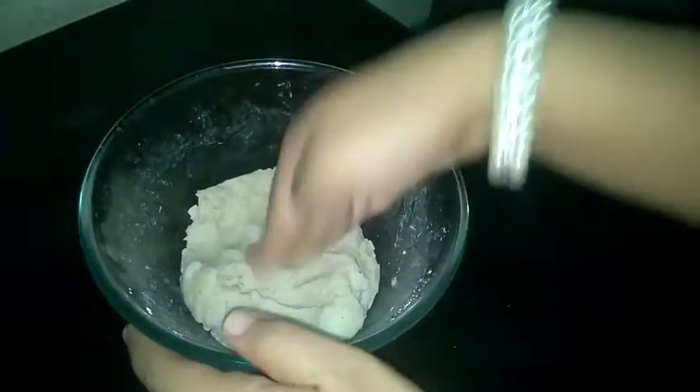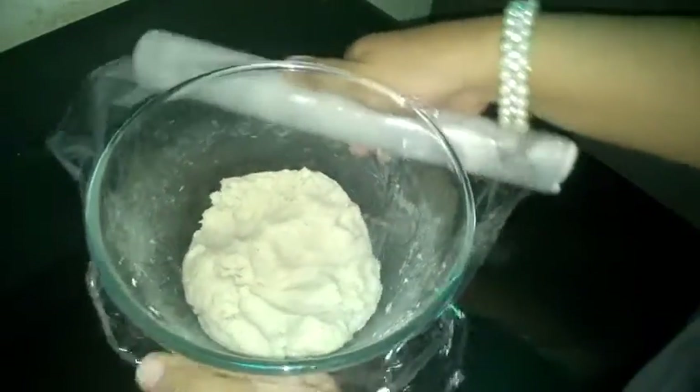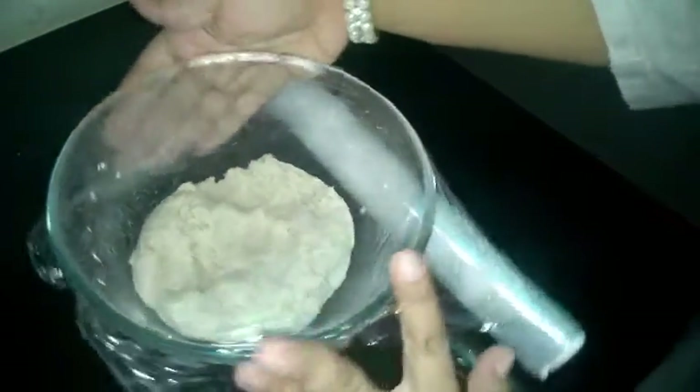Our potato dough is ready. Now we will just cover it up with a cling wrap and let it rest in the refrigerator for 15 to 20 minutes. This helps us in shaping the smileys.